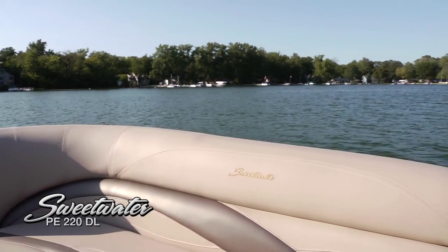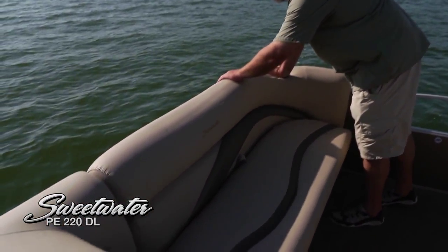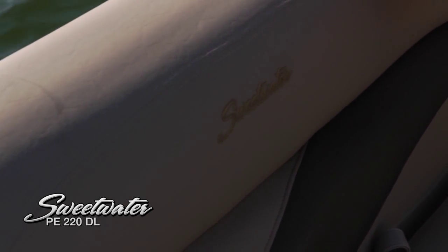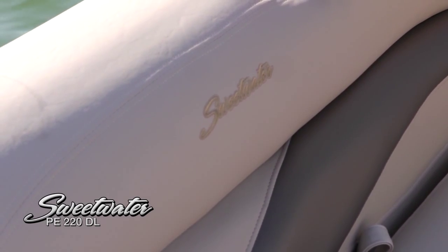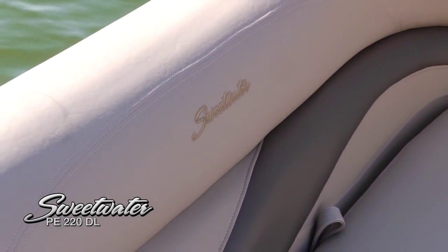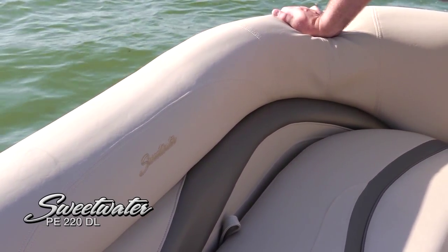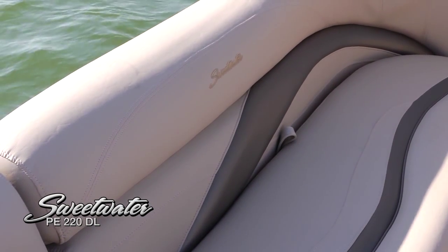This is really a nice running boat. The soft touch vinyl is very luxurious, with extra stitching in the seams — everything is built to last a long time. It also features multi-density foam, so when you sit down it's softer and firms up as you go down, making it a very comfortable chair. The Sweetwater logo is sewn in, of course.